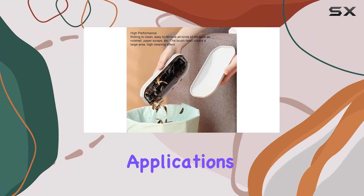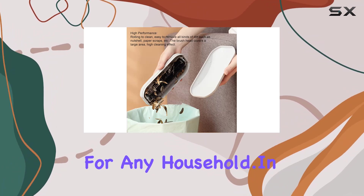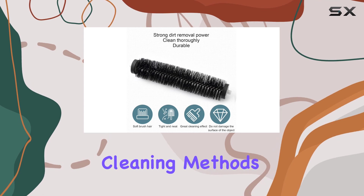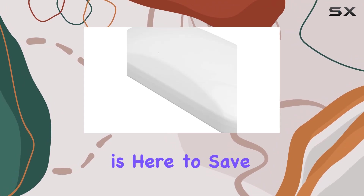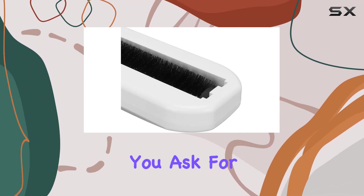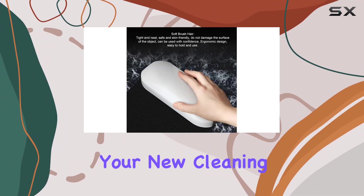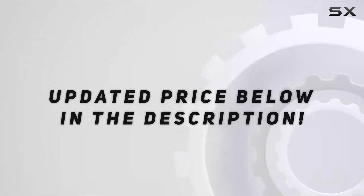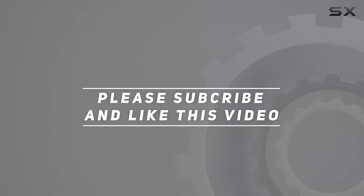With its wide range of applications, it's a must-have for any household. In conclusion, if you're tired of wrestling with traditional cleaning methods, the reusable crumb sweeper is here to save the day. It's efficient, effective, and eco-friendly. Say hello to your new cleaning companion and goodbye to messes. Check out the video description for updated pricing, and thank you for watching!